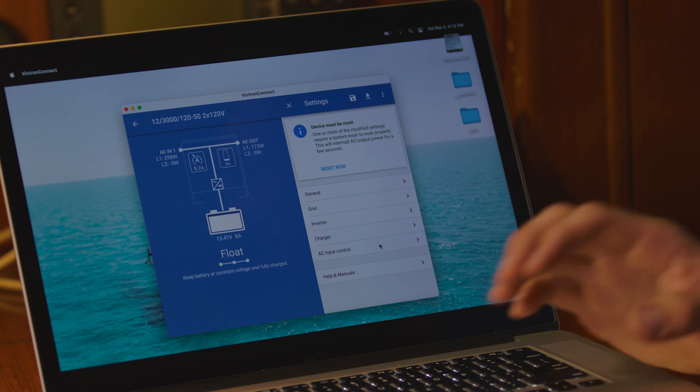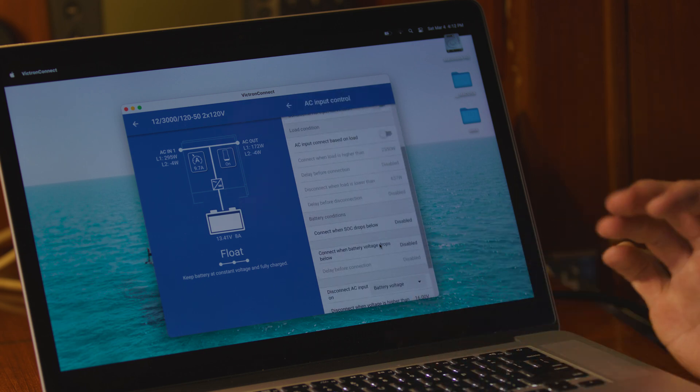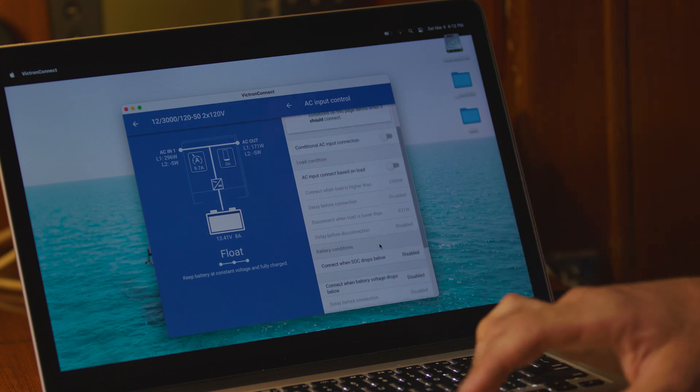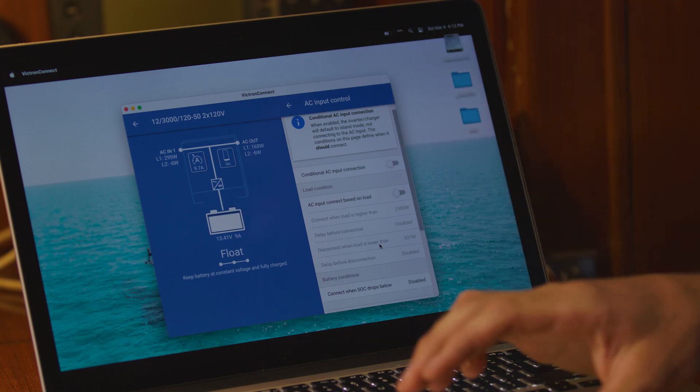Finally, under AC input control, I don't have any of these selections selected for my instance — I don't need it. But it can depend on your setup; if you have certain power inlet requirements, you can adjust these settings.